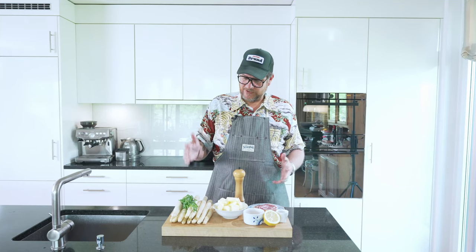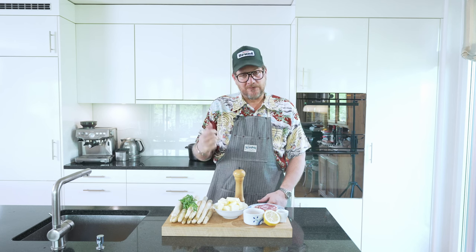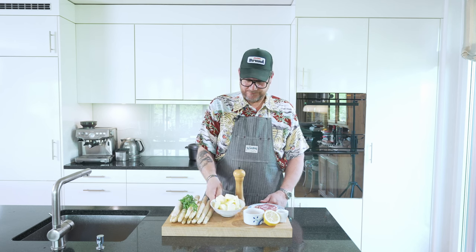Let's start prepping. We need to prep the asparagus and we need to prep the pancetta. And while we prep that, we'll put the butter on the stove so that we get brown butter.